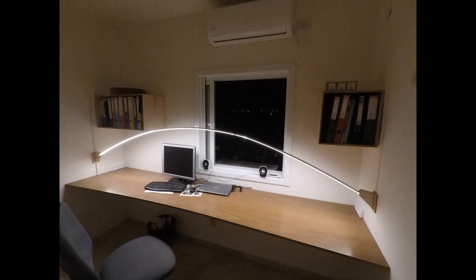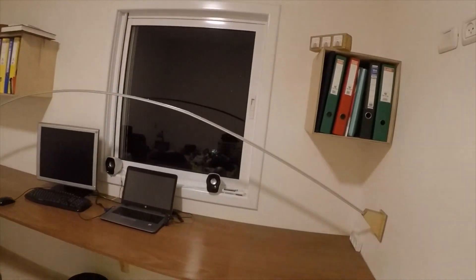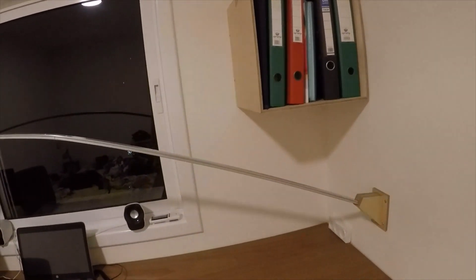Hey folks, I wanted to share my absurdly over-engineered LED arc. I have this wide wall-to-wall plywood desk at my home office and I was always looking for a better lighting solution to illuminate my work. I finally saw several arc designs on the web and had some time to do one for myself. In this video I'll be reviewing the main features of the lamp, how it works, main components, etc.